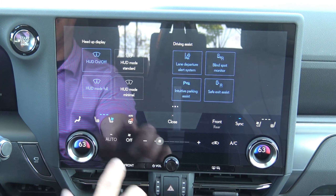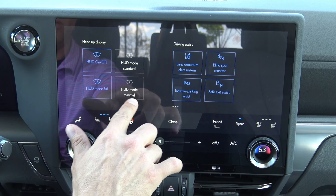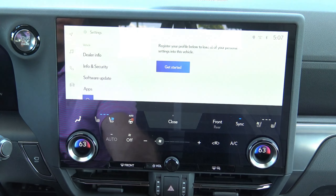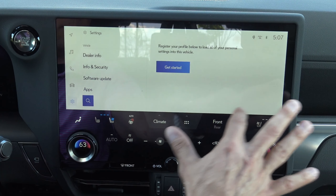Then you've got all of this other stuff you can go into and set the auto seat temperature, auto climate change, smog sensitivity, all kinds of cool stuff right there. And that's going to be again under Settings and Customize.